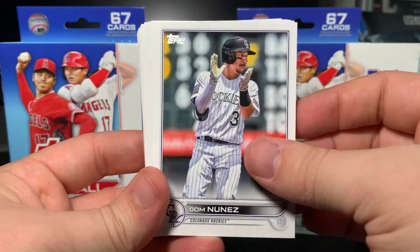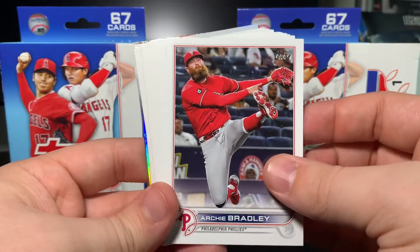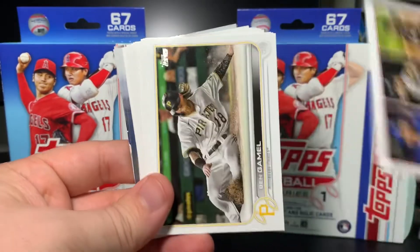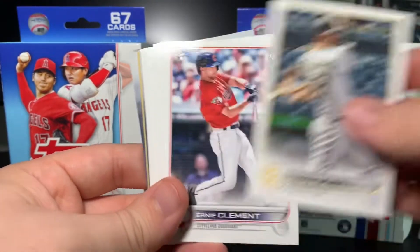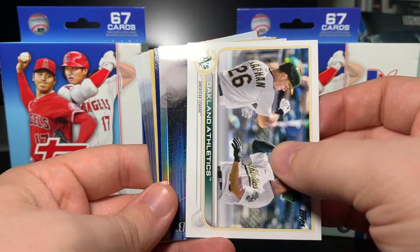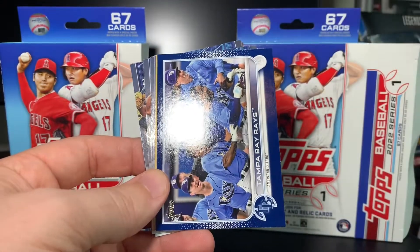Kyle Higashioka, Ronnie Dawson rookie, JD Martinez, Jean Segura, Gerardo Parra, Jorge Alfaro, Shane McClanahan Future Stars, John Gray, Andrew Miller, Anthony Rizzo in his Yankees uniform, Tatis, and Christian Vázquez. Setting those nicer base cards aside. Justin Turner, Dom Nuñez, Starling Marte, Jazz Chisholm Future Stars, Sonny Gray, Tommy La Stella, Yasmani Grandal, Brandon Crawford, Eduardo Rodriguez, Archie Bradley — wow, look at that picture — Brett Gardner, Tyler Glasnow. And looks like it's going to be a chrome — a Vladdy Jr. Stars of MLB Chrome. That's sick!